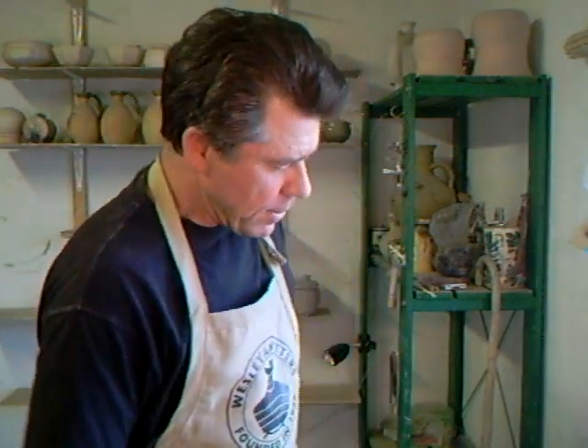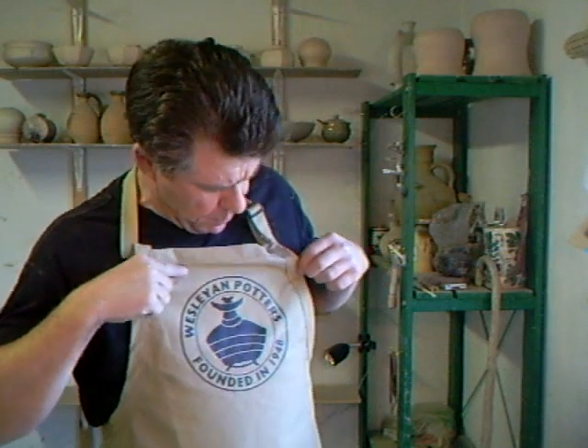I've been over in New York, Connecticut. I've been up with Guy Wolfe. I went to my niece up in Glastonbury and then we went to — I think it was called Middletown — and I'm wearing their apron. I had to do a little demo there for the Wesleyan Potters, and that was great fun. We enjoyed that.